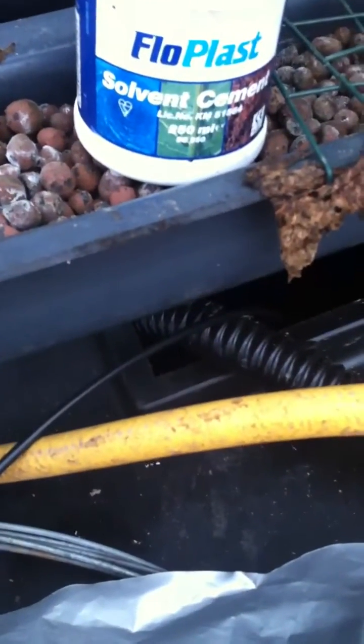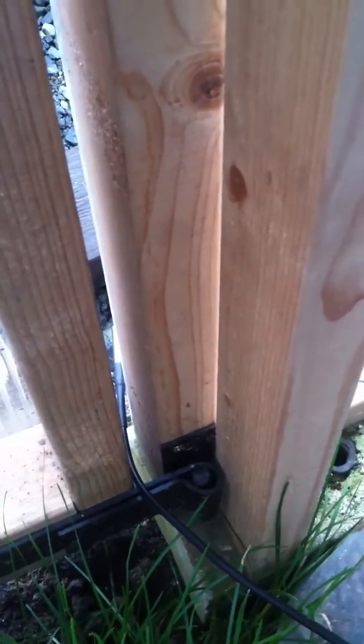We have one probe just held in here. We have another probe going to our fluid tank, and then we have another probe outside. See that through there?